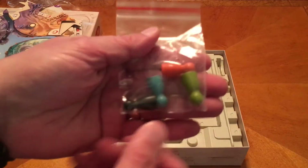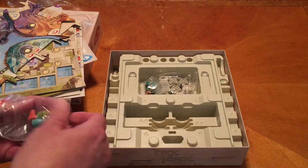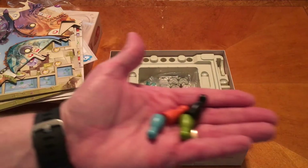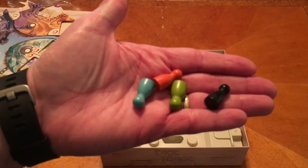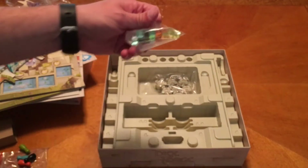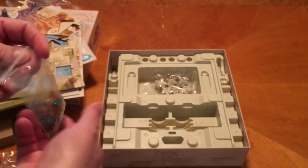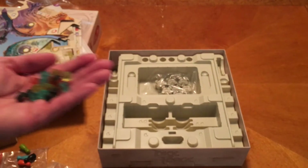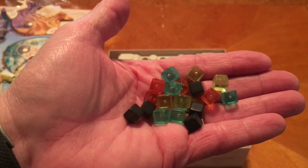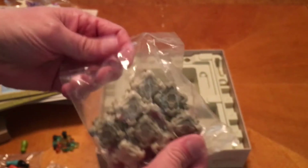We have our little dudes - these are plastic. We have blue and green, so we're good as far as our colors go. These are the tracking gems for our player boards - I'll go ahead and open those up. Nice little plastic cubes.